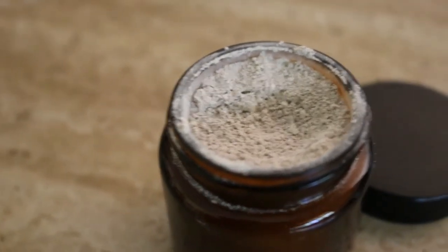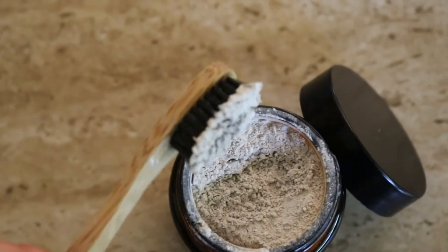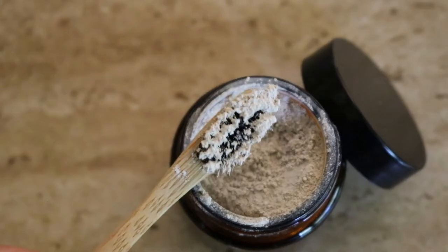To use it, it's very simple. All you're going to do is wet your toothbrush slightly, then dip it into the tooth powder and brush your teeth like normal. Then rinse out and voila, your teeth have been cleaned with tooth powder. It's a very simple thing to use and a very simple thing to make.